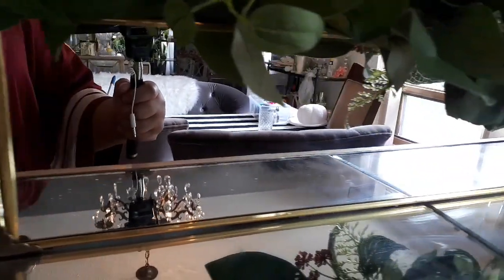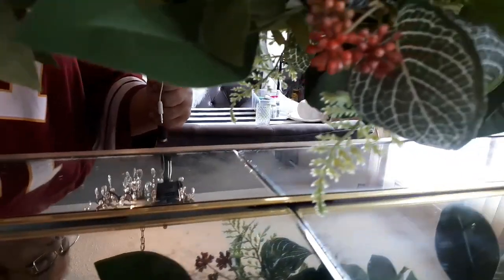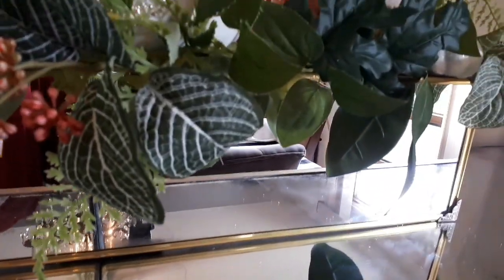Also, sorry for my image being in the mirror, but I couldn't avoid it if I wanted to take a close-up. Once again, so sorry.